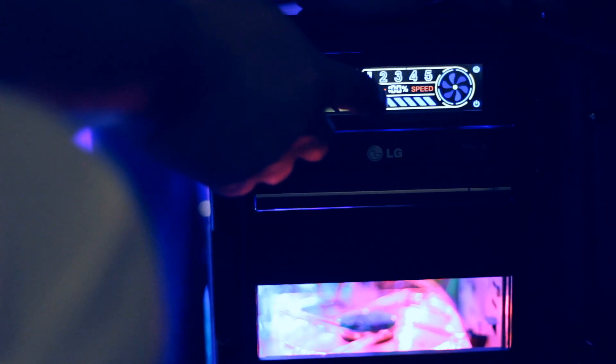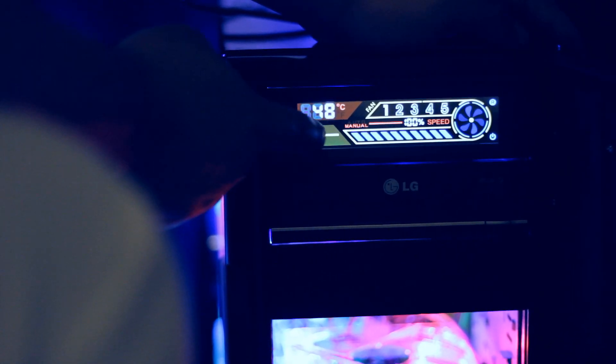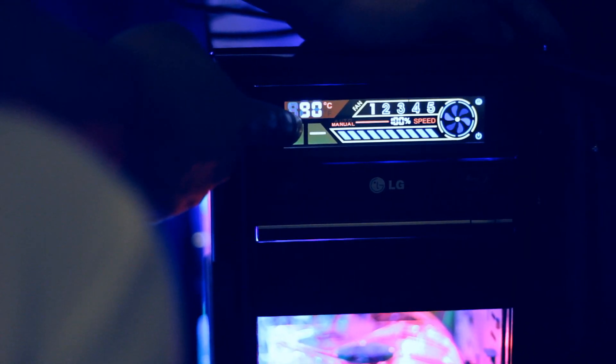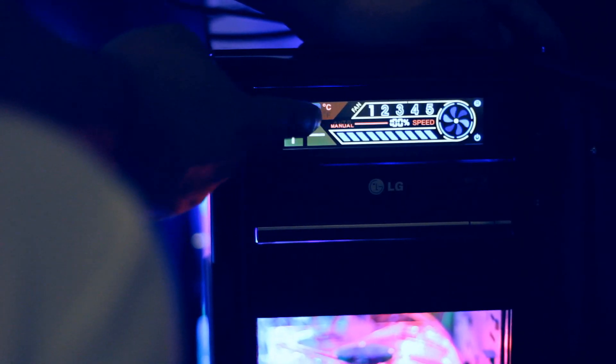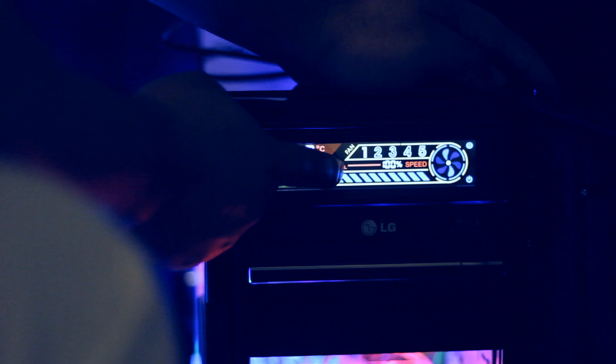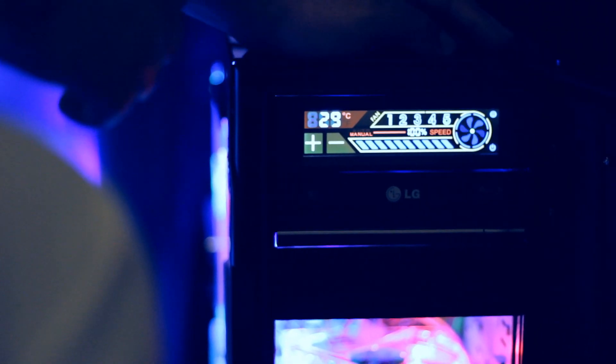Now if you press on the temperature once, it will start blinking, which means you can set up an alarm. You set up an alert for the maximum temperature you want to achieve, and when it reaches that temperature it will beep, alerting you that your computer component is heating up. There's also a key for manual or automatic — automatic will be the default, manual is what you set up yourself. This key here turns off the screen; press the screen again, it will turn on. The key on the upper left will set all the fan values to default.